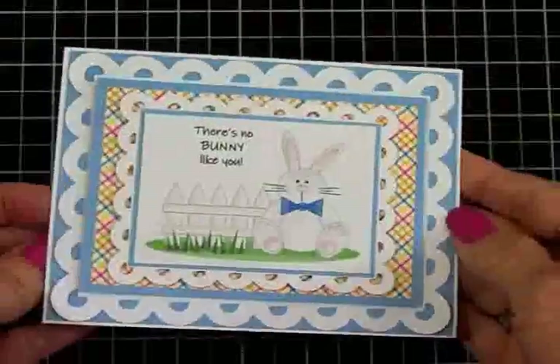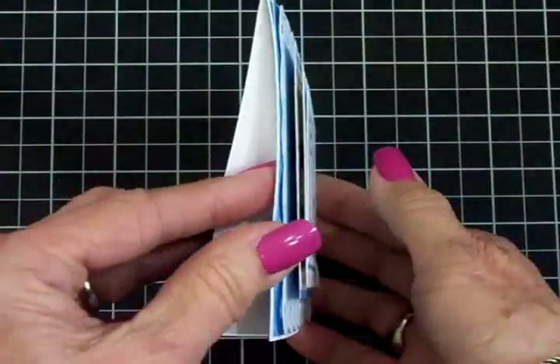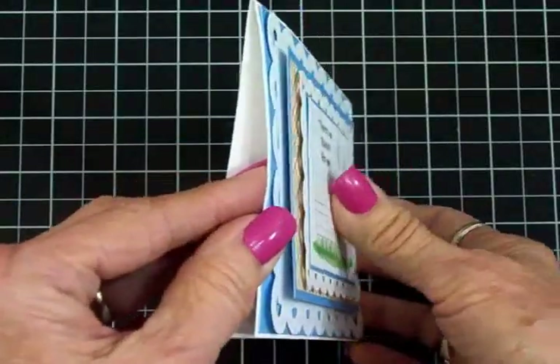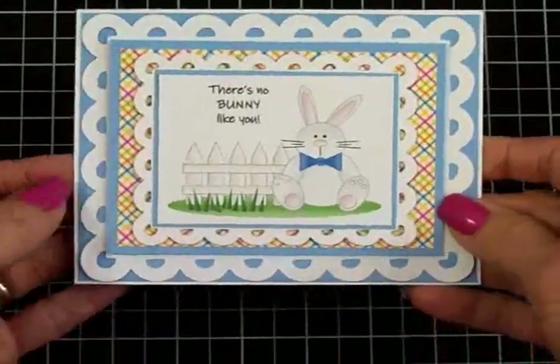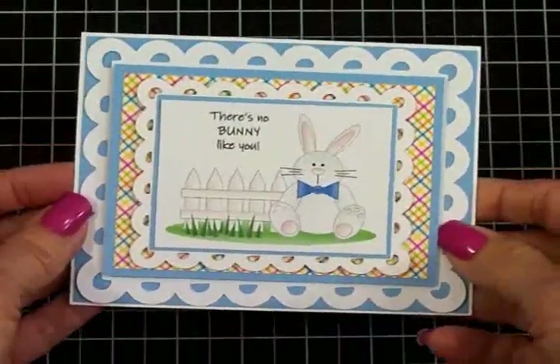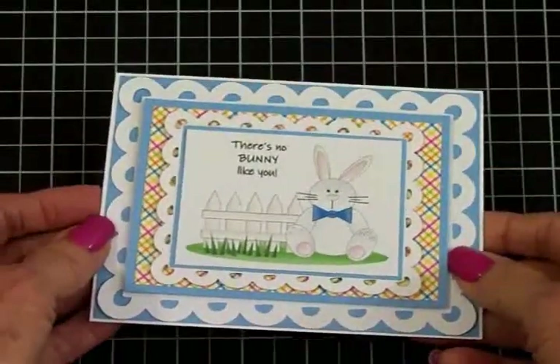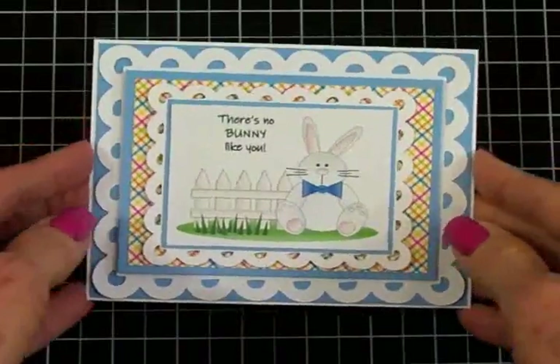Here we go, guys. Didn't he turn out cute? I love all the layers and I love the dimension where I've added the foam tape in between. I just think he's going to love this. He's just still a little baby, but I think he'll still like his card — he'll probably want to chew on it. You know how it is with babies — everything goes in their mouth.